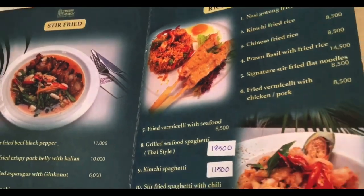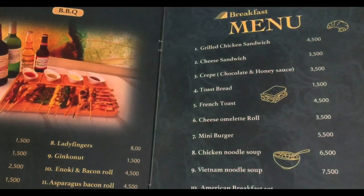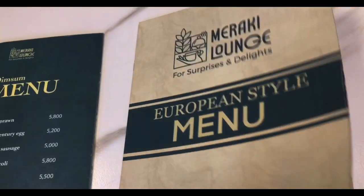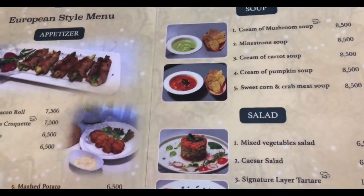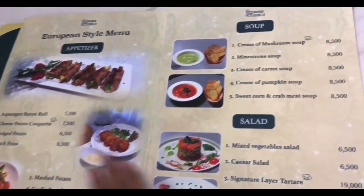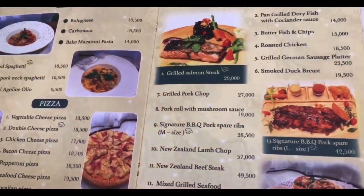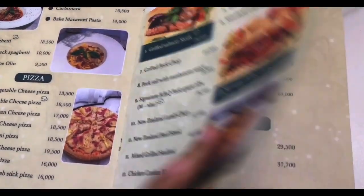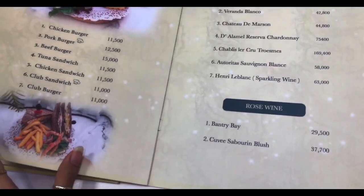I will write a menu for sure. Then I will write a European style menu here. Then I will write it in the form of the menu.